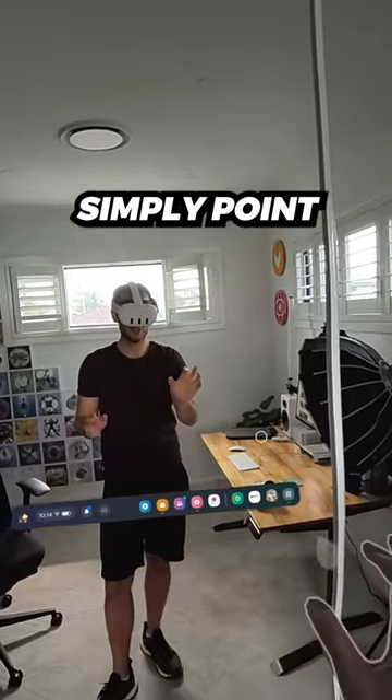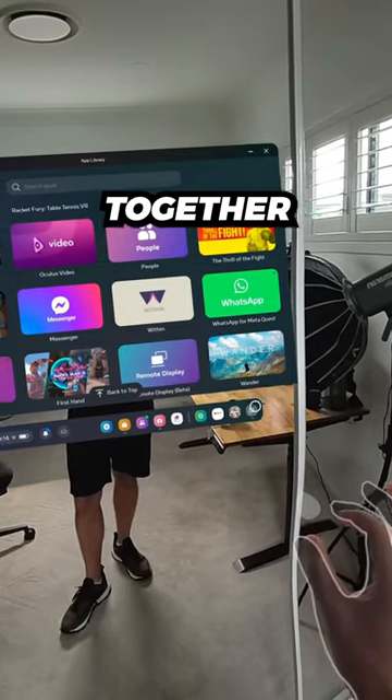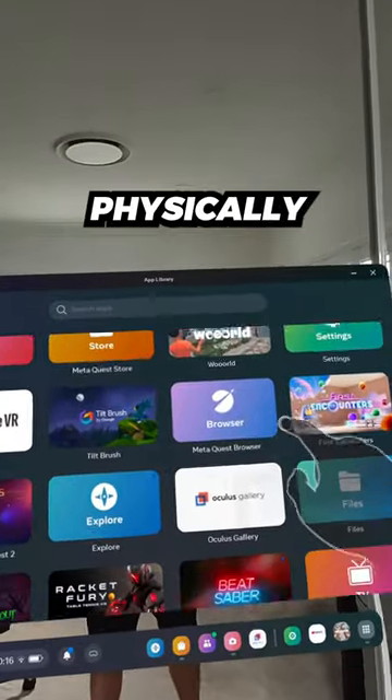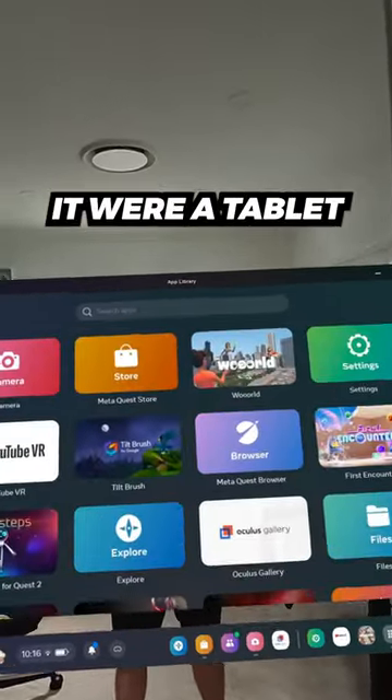To use hand tracking, simply point in the direction you want to select and tap your thumb and forefinger together to select. Then pinch and drag to scroll up and down. One thing I love about hand tracking is that you can physically — or should I say digitally — touch the screen and interact with it almost as if it were a tablet.